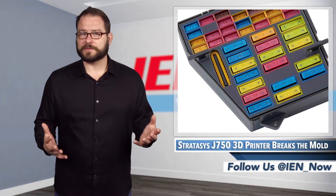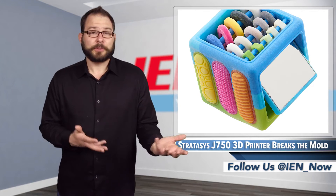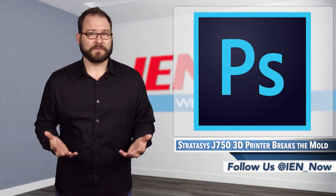So why the J750? Users want simplicity. Designers, marketers, and engineers want a part with the push of a button. And using the new PolyJet Studio software, the production process has evolved to be nearly as user-friendly as using Photoshop.